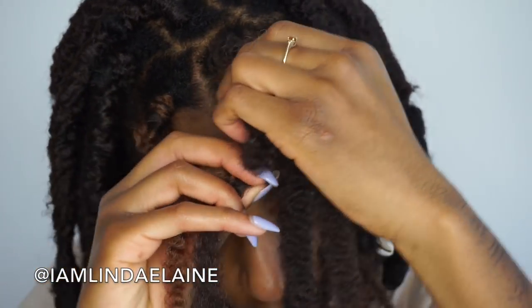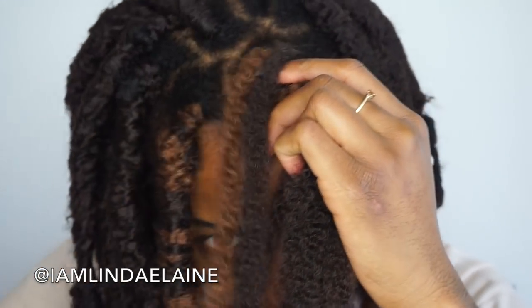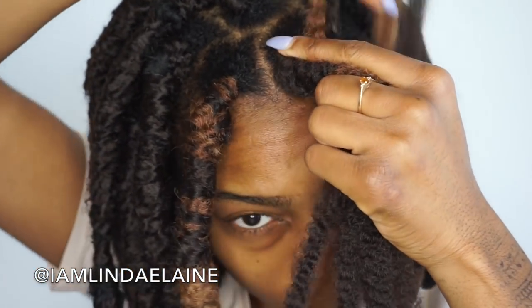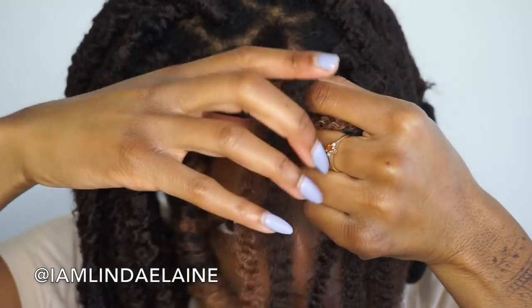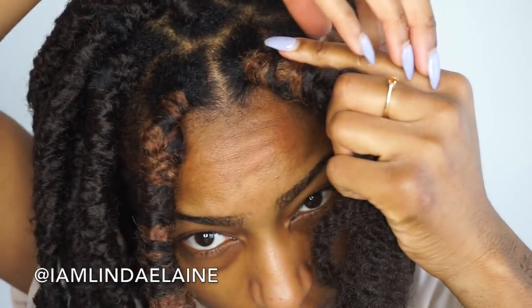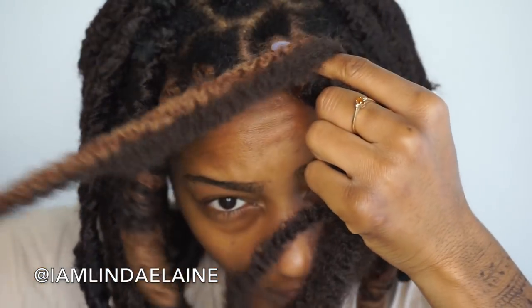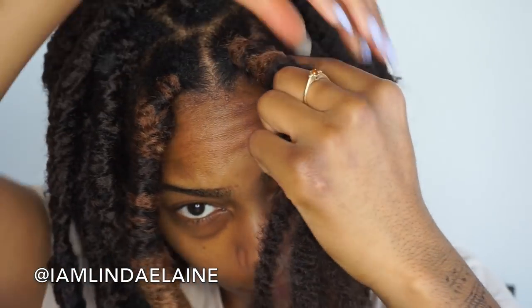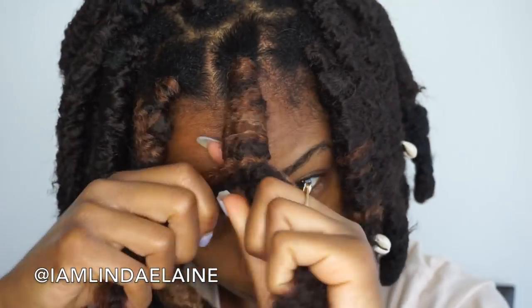After wrapping three to five times again, you can start using the Marley hair to wrap around the excess pieces and your natural hair. I don't like to do it too tight, but you don't want it too loose either or it'll unravel — do it a little taut. I like my faux locs not super perfect, so sometimes I'll tighten my grip and sometimes loosen it a bit.